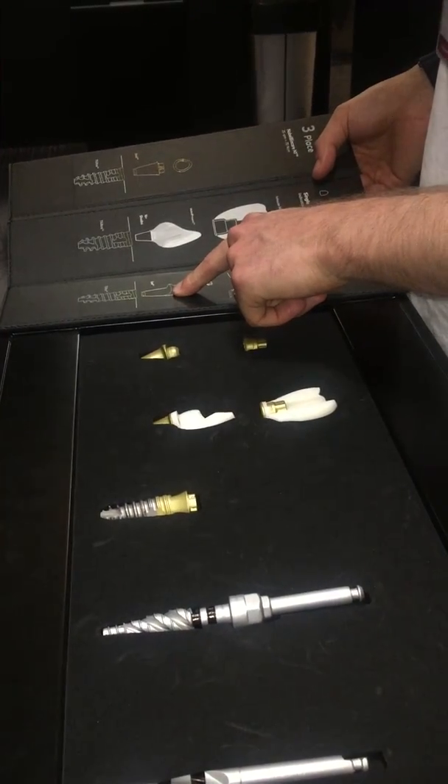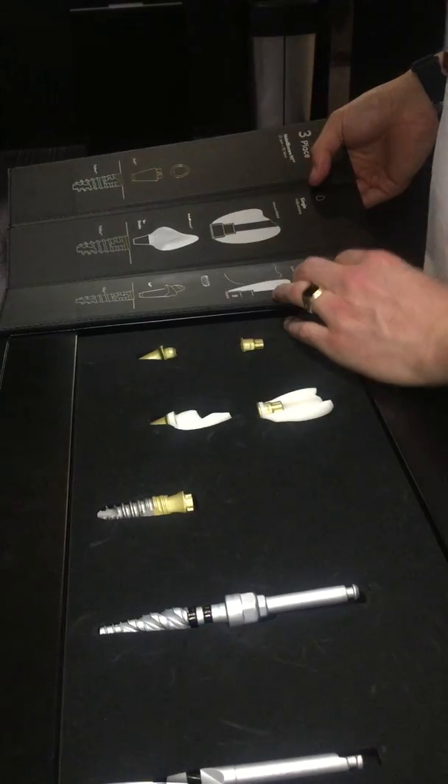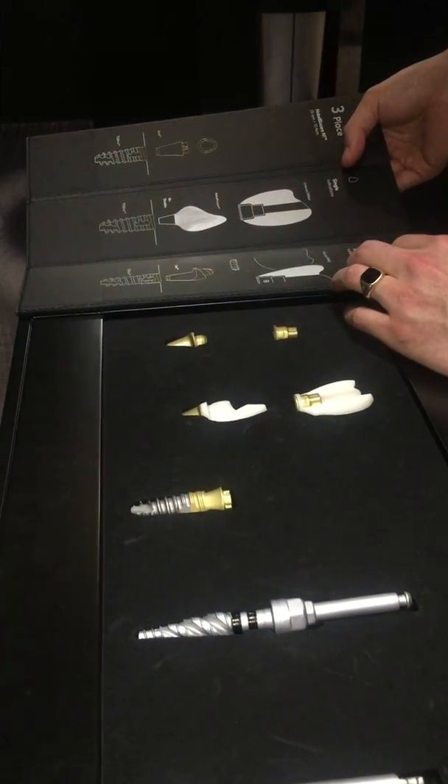The multi-unit has the Zeal surface technology on it as well, which allows for great mucointegration. It's also retro-compatible, so it fits the other range of prosthetics that we produce.